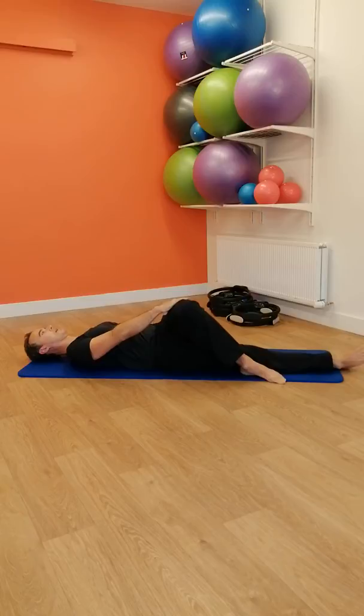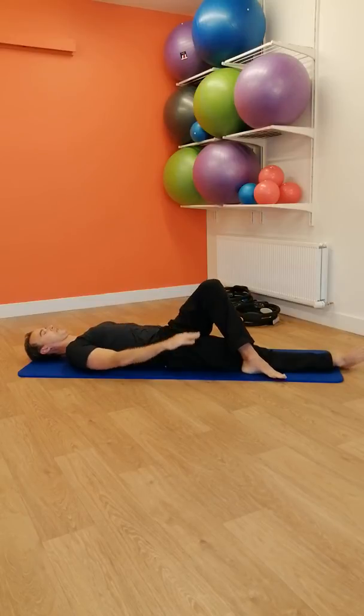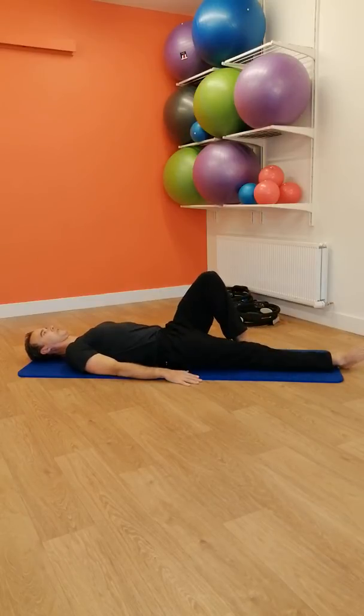Gently come back and bring your foot back to the start position. This exercise can be repeated two to three times on both sides.